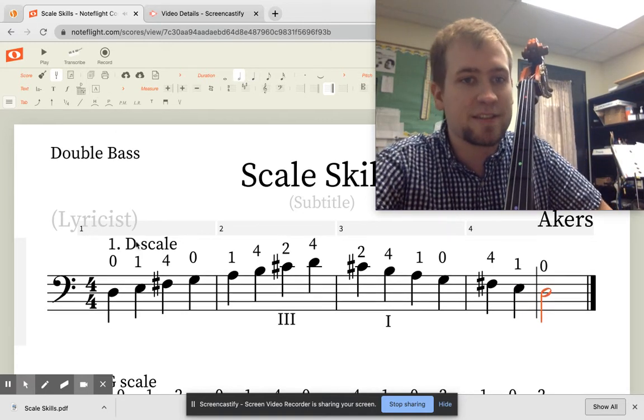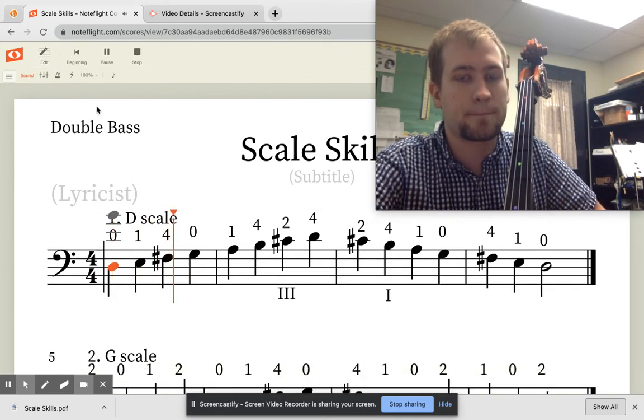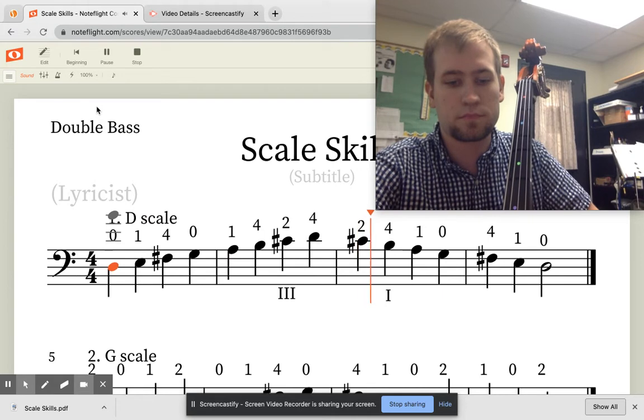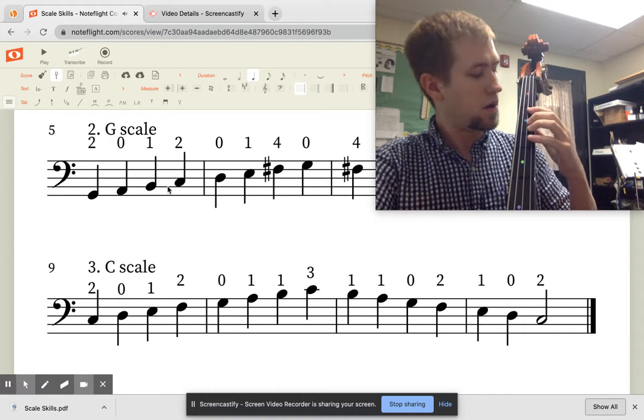Let's listen. And then let's listen again and I will finger along on this bass.